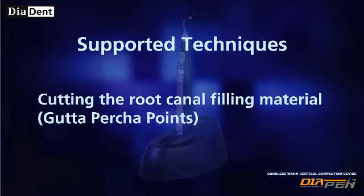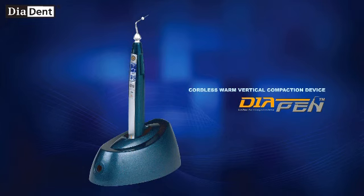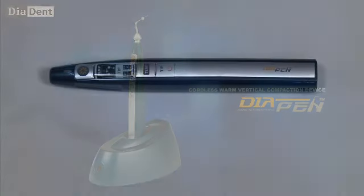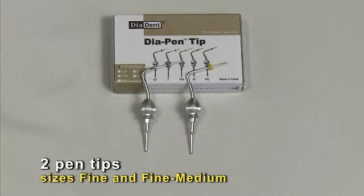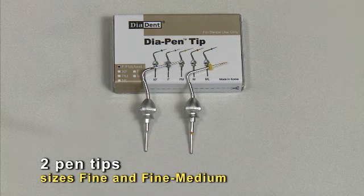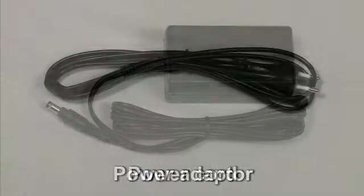Additional techniques include cutting the root canal filling material, and compacting the root canal filling material using heat. The Diapen kit includes a handpiece, a charger base, two pen tip sizes — fine and fine medium — two silicone covers, a power adapter, and a power cord.